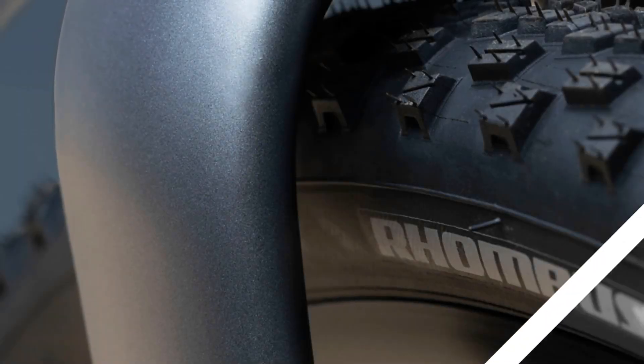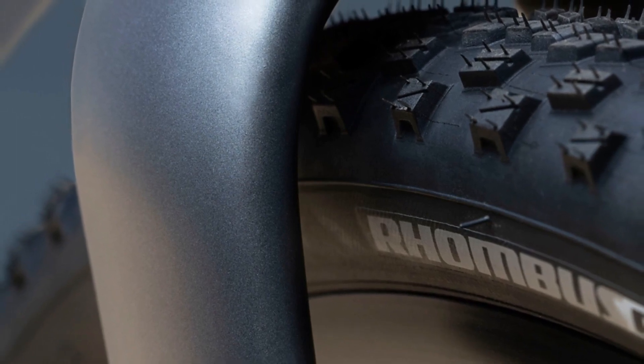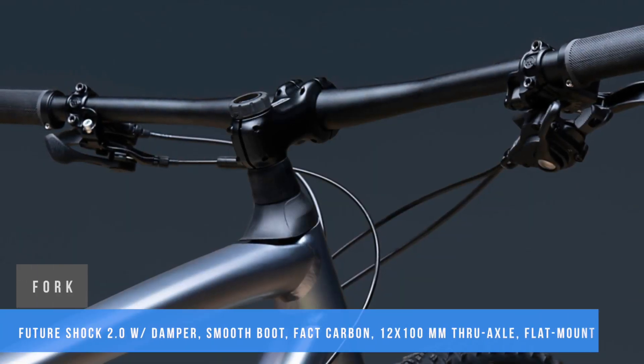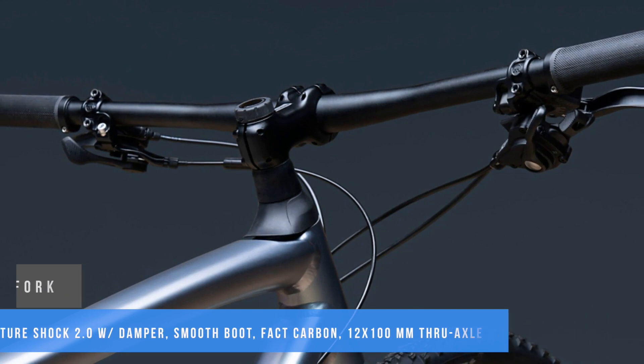Let's take a look at what's so surprising about it. This trail bike isn't very expensive and is a pretty good example of the relationship between price and performance. At the heart of the new Rockhopper is a premium A1 aluminum frame. The geometry has also been rethought in line with the latest trends for greater trail efficiency.